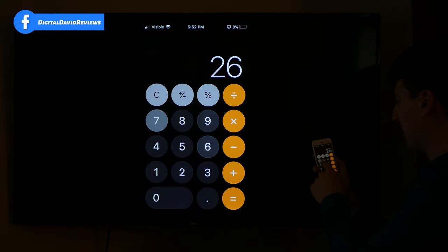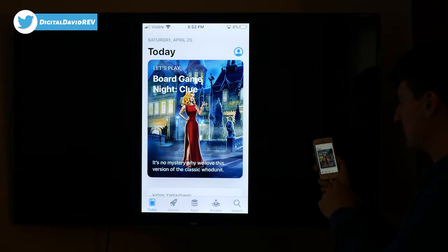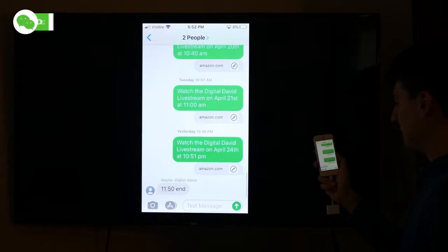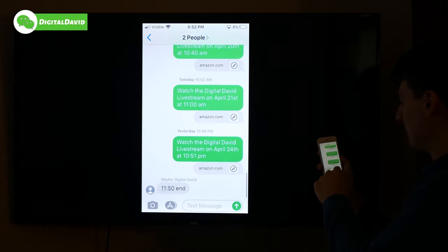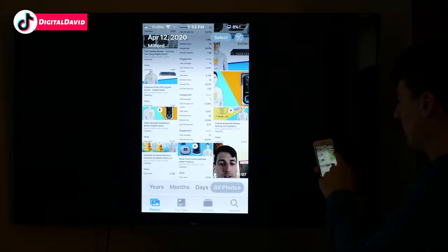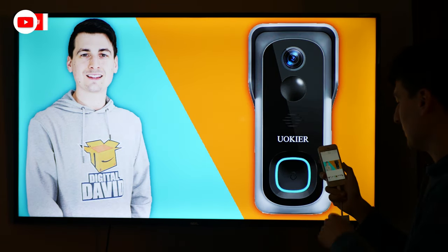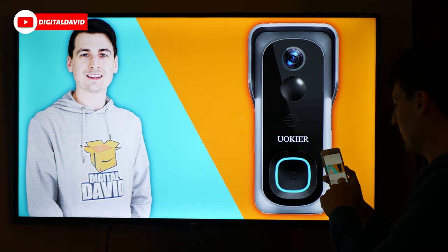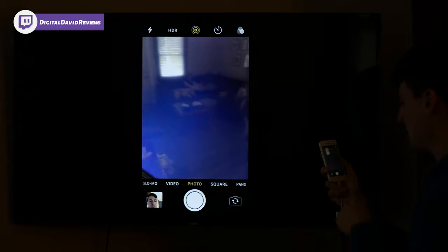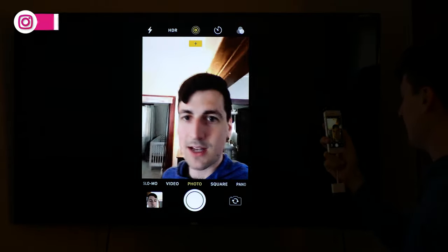We can open up other apps as well. We could try out the calculator, open messages, or the app store. Here's the app store. Here's messages — I stream live on Amazon. We can also view our photos. There's a photo and you can see it even puts it in landscape mode for you. Since this is a landscape photo, we can also open up the camera, which is pretty neat. We can flip it around so you can see that in real time.